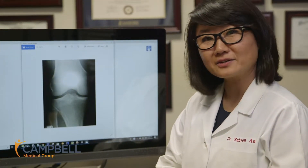Hi, this is Dr. An. Today I wanted to talk to you about knee arthritis and knee pain. When patients come to us with complaints of knee pain, often we see that the knee joint or the space has come together a lot.